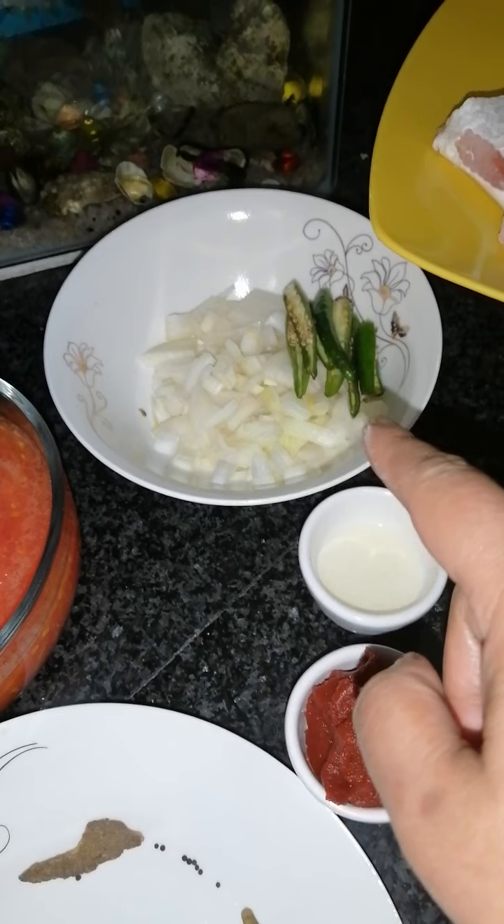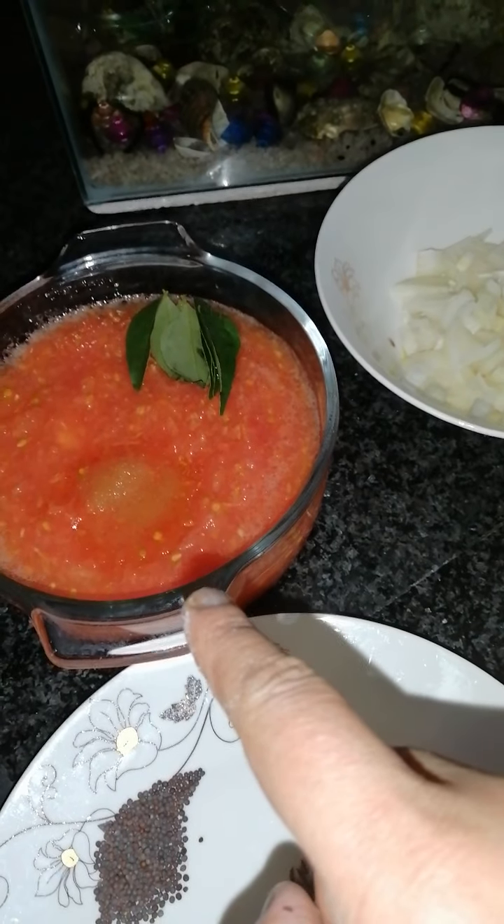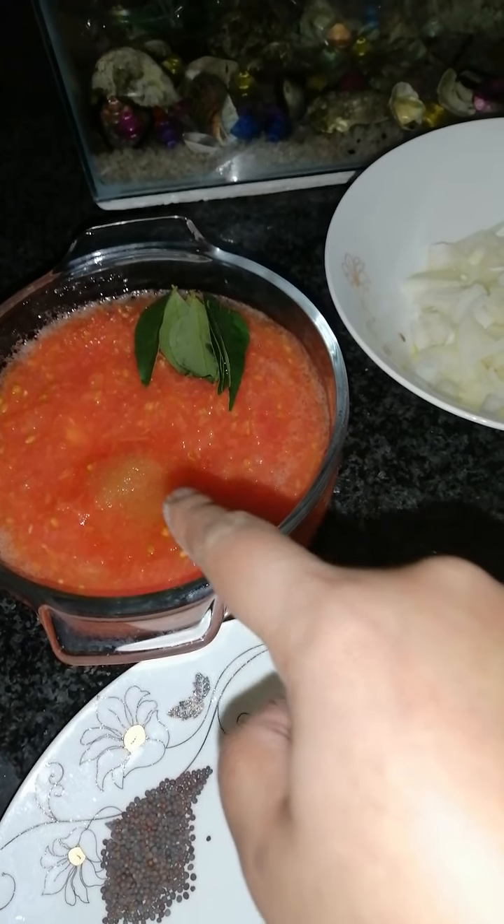First of all, we've got a medium sized salmon, washed, cut and cleaned. I've got a medium sized onion with four green chilies sliced in half, six tomatoes which have been grated, a sprig and a half of curry leaf, and a teaspoon of sugar.